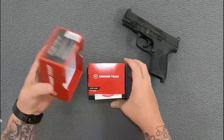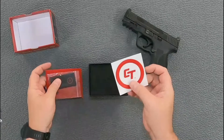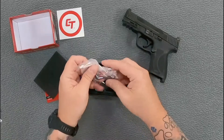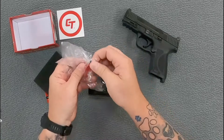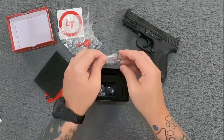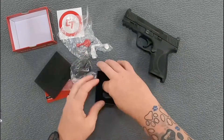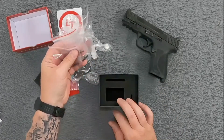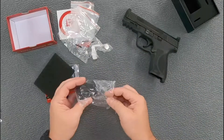Opening it up, we've got a user guide, a little microfiber cloth, a Crimson Trace sticker, and foam on top. Inside we have our installation Torx key, an adjustment wrench, the battery, the red dot sight itself, and three sets of screws for your different mounting options. That's everything in the box.